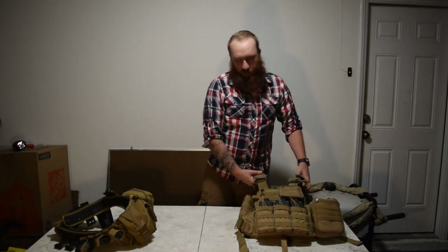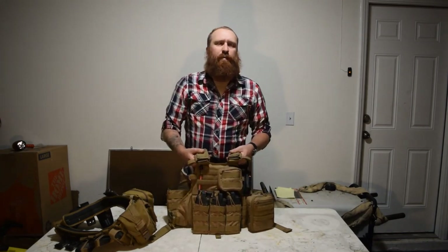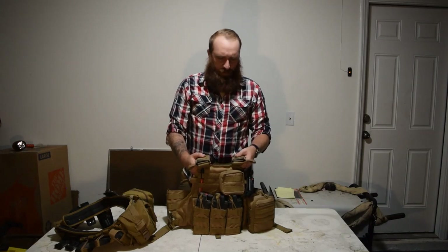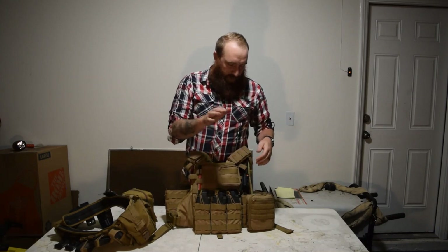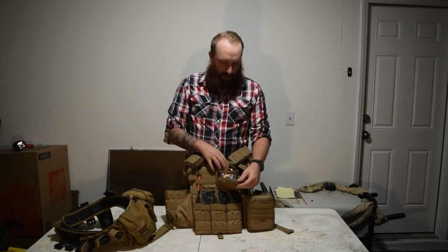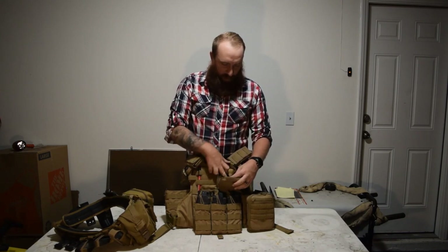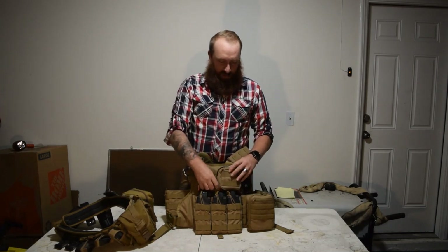Now let's move on to my plate carrier. This is a Condor plate carrier. This is like an admin pouch. I've got earplugs in there, some spare contacts, a lighter, and a spare battery for my Vortex Strikefire.